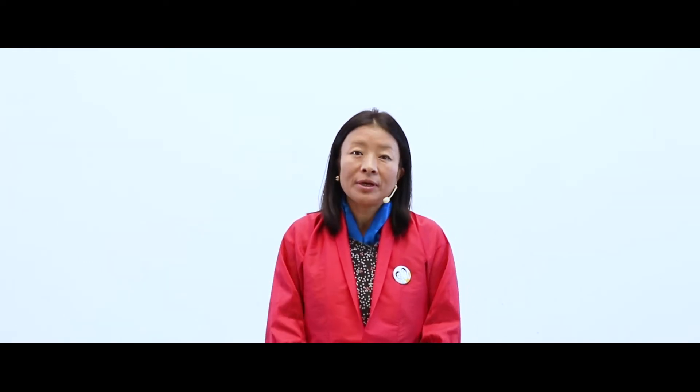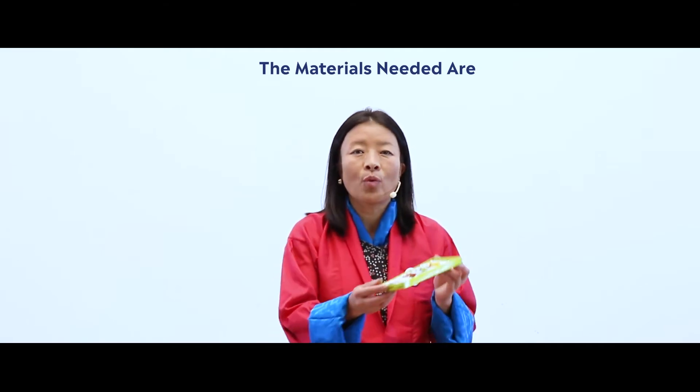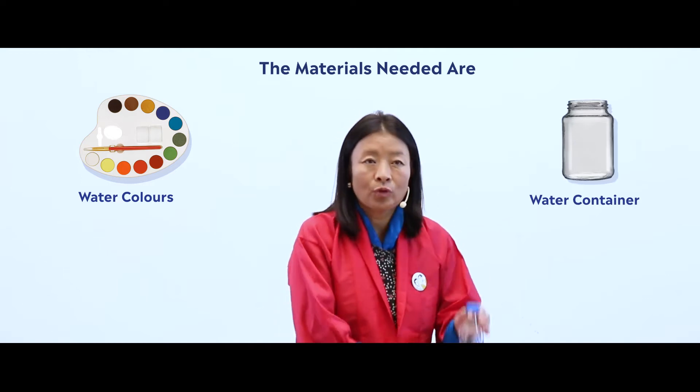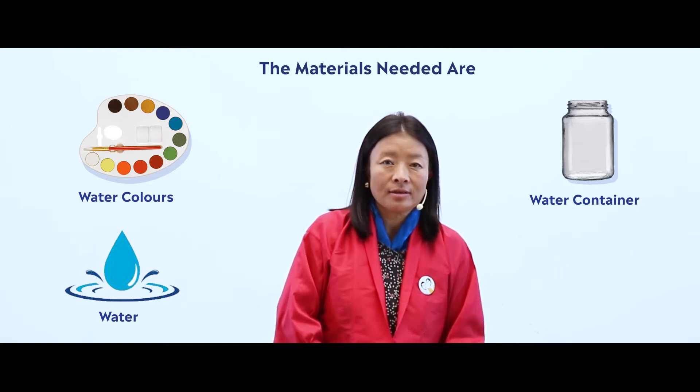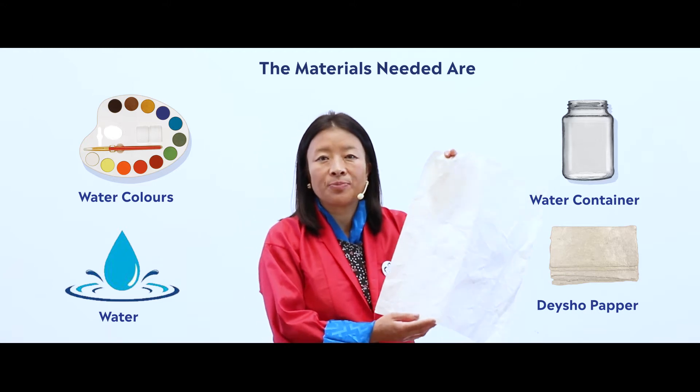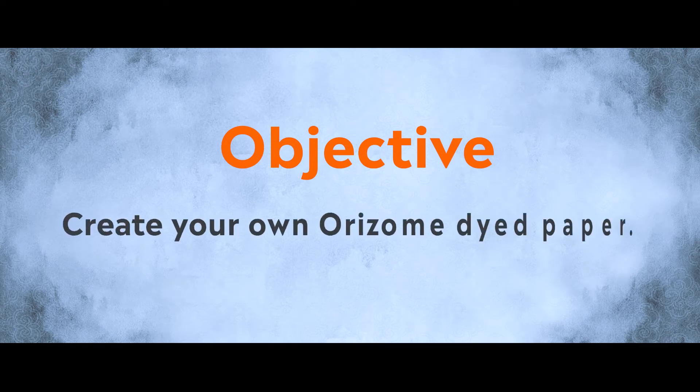We will experiment by creating a variety of patterns by dipping in the color — you will get unexpected patterns. The materials needed for today's activity are watercolors, a container, water, and desho paper — this is the botanist handmade paper. The objective for today's lesson is that you should be able to create your own Orizomi Dye Paper. Now to start, we have some steps to be followed.